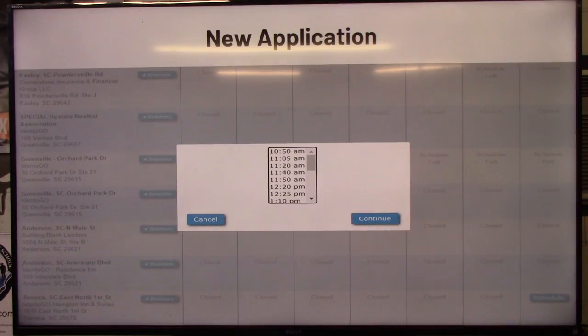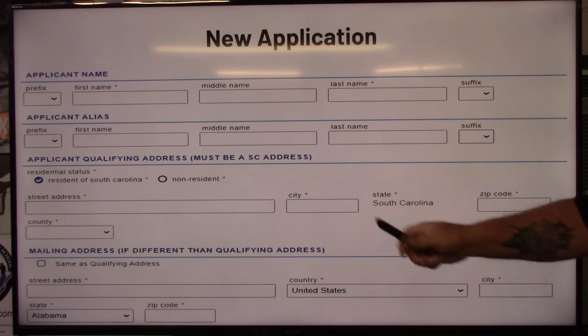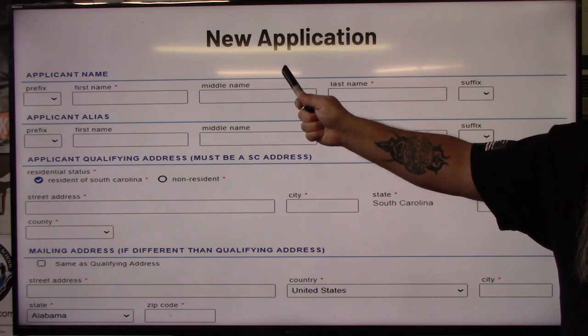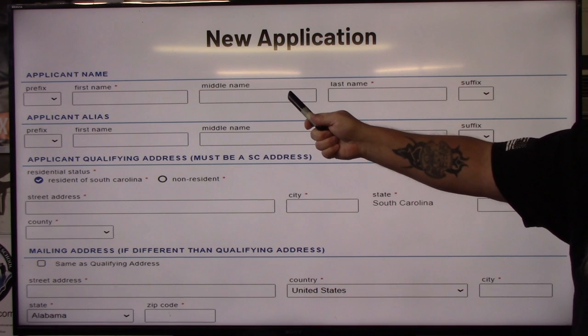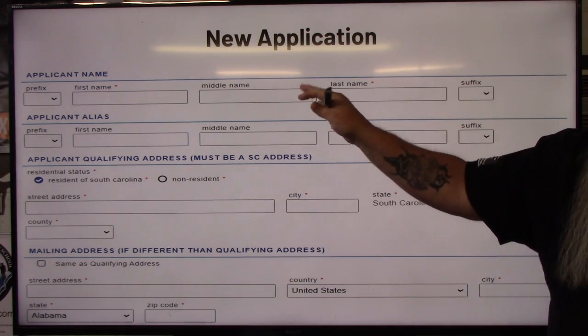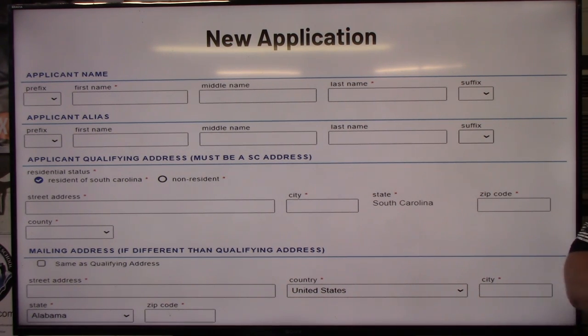Once you select 'Schedule,' go through and pick whatever time is available or best for you — it'll show all available times for that location. Select it and hit 'Continue.' Now you're going to fill out your application. One important thing: the applicant name has to match your driver's license exactly — no give or take. They confirm it with the DMV database. The 'Applicant Alias' field is where ladies will put their maiden names, and also where you put any name you go by other than what's on your license.